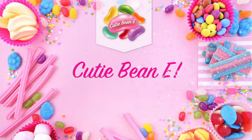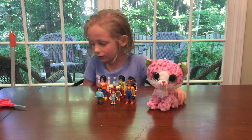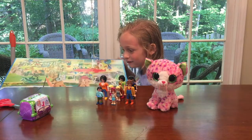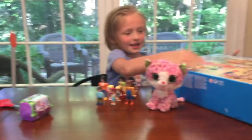Cutie Beanie! So today, these people want to go to the Playmobil Zoo! Whoa! The box is so big you almost can't get it up, can you?